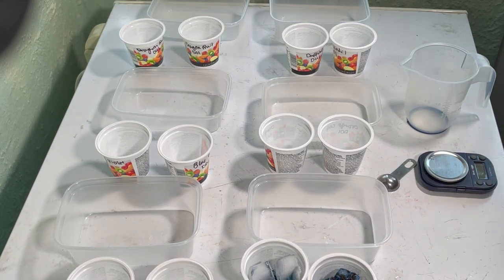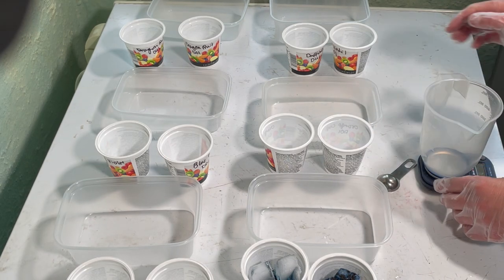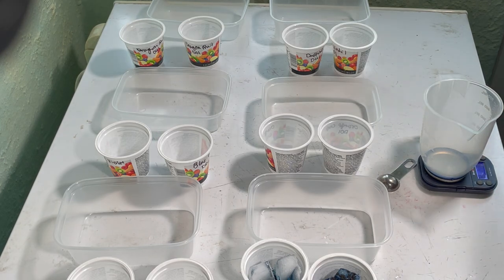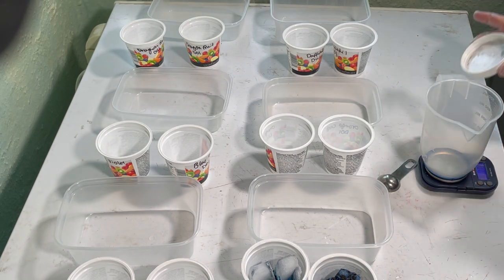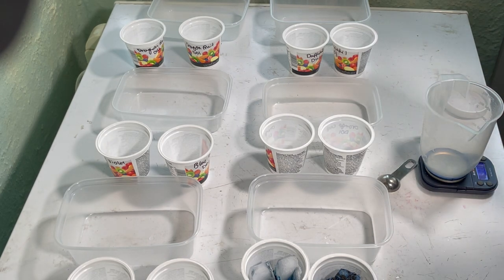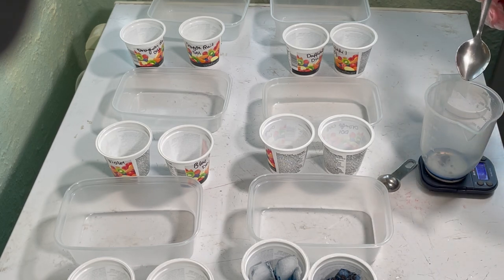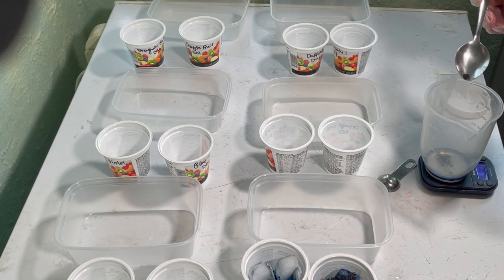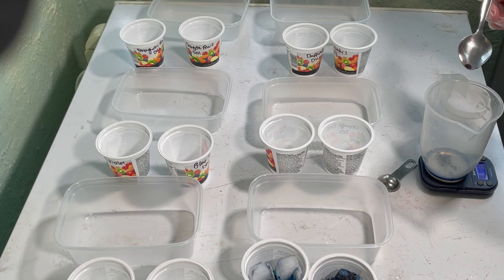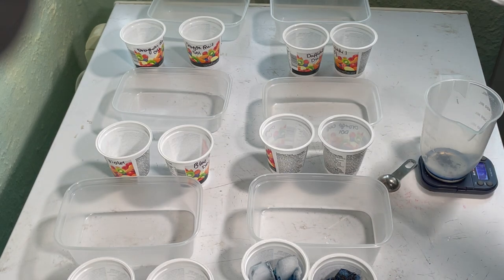And now let's do the yarn. I'm going to weigh out the dye. Because I've got 10 grams of yarn, I want to dye the yarn at approximately 1% depth of shade, so I need 0.1 grams of dye — which is extremely hard to measure. There we go, 0.12 grams. Close enough.